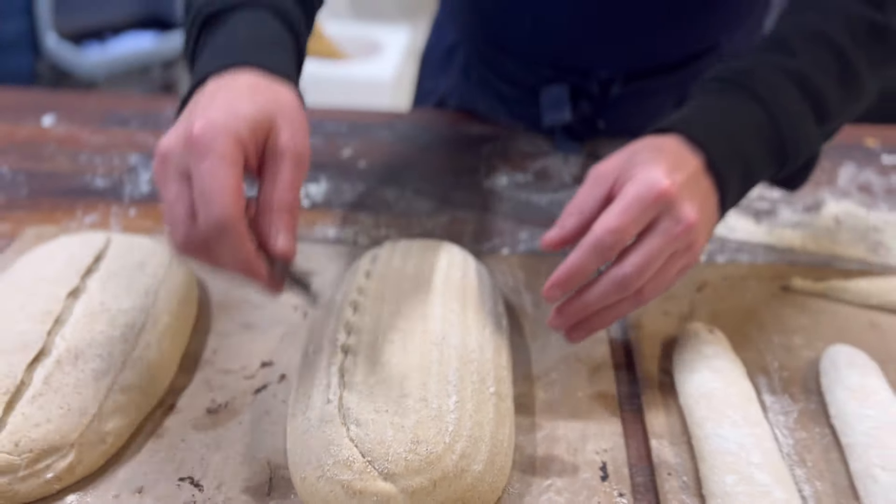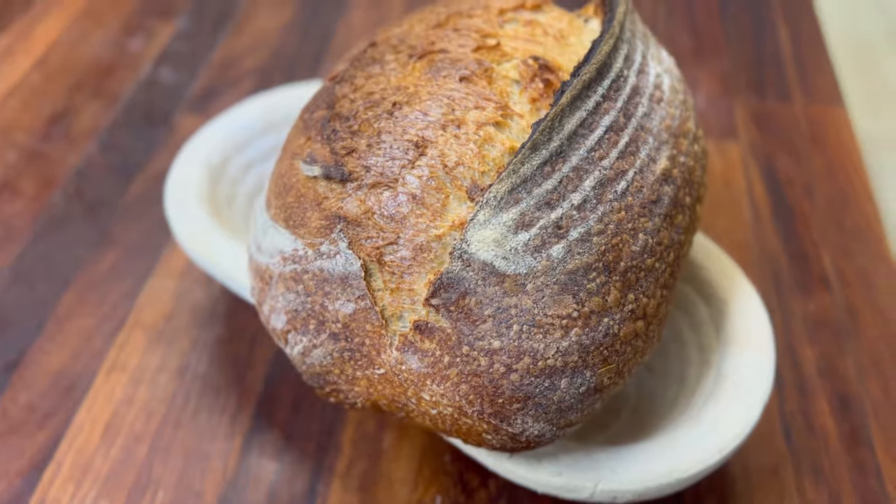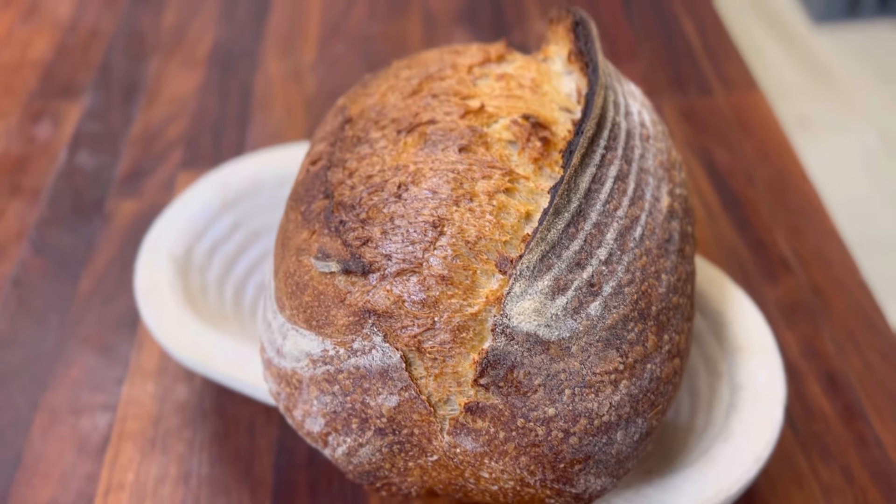If you want the recipe for this bread, look in the description below. If you find the recipe for another video — enjoy!